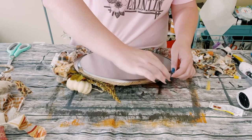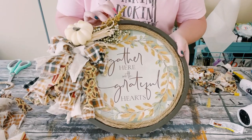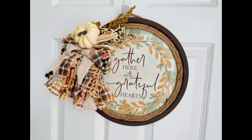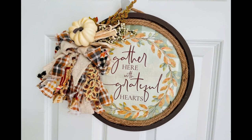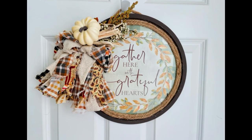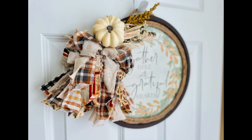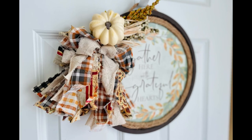And there you go! I think this came out so adorable. I love how big and crazy it is on the side — it looks so cute. I hope this inspires you to create your own in your own special way. Thank you so much and I hope y'all have a good rest of your day!